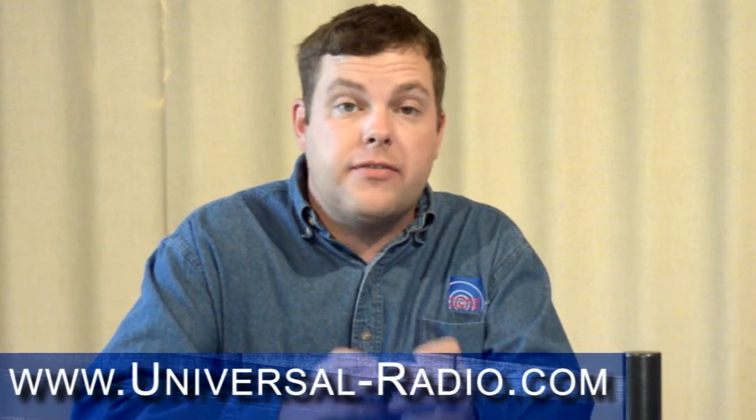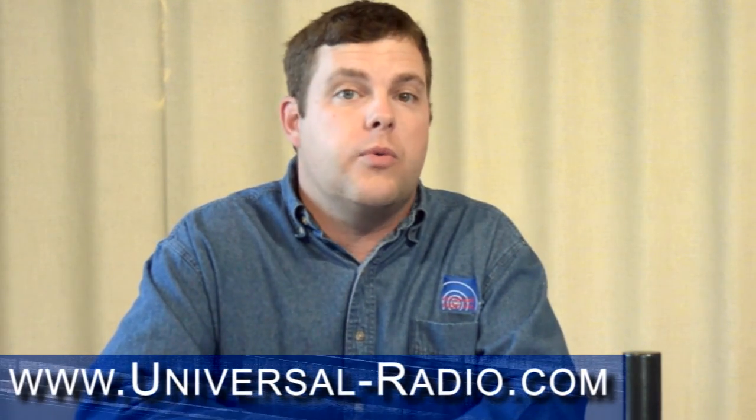Please check our website for available mounts and accessories that are going to be ideal to work with this, at www.universal-radio.com.